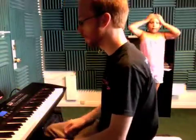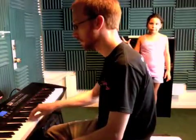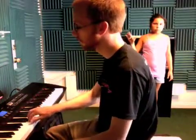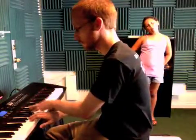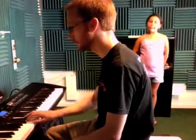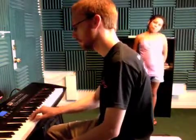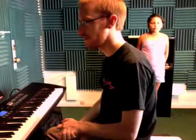Here is Row Row Row Your Boat. And that's it. Once she practices that, next time we can add some chords to it. Cool. See you next time.